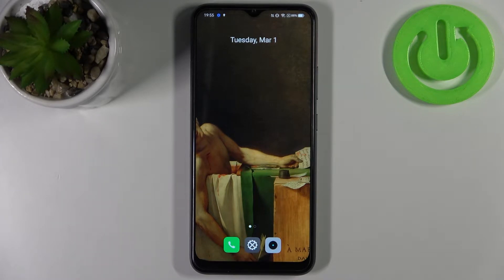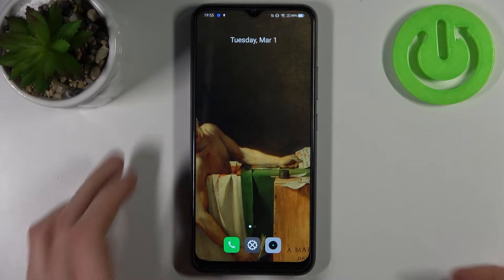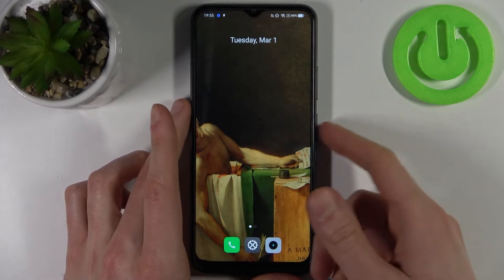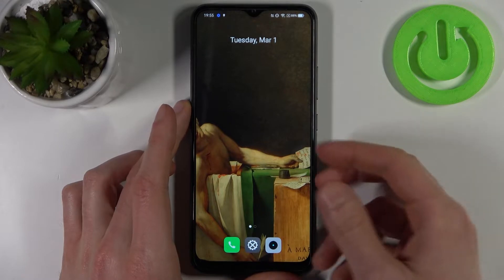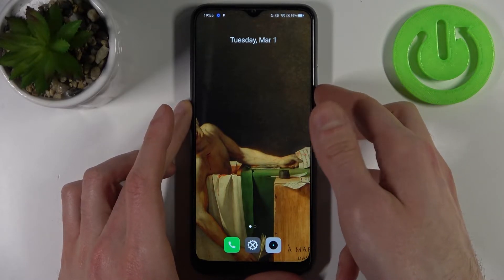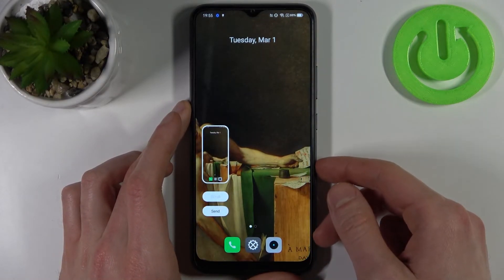Here I have the Realme C25s, and today I'm going to show you how to take a screenshot on this device. To do this, all you need to do is hold down a combination of keys — the power key plus volume down — at the same time for about a second, like this.